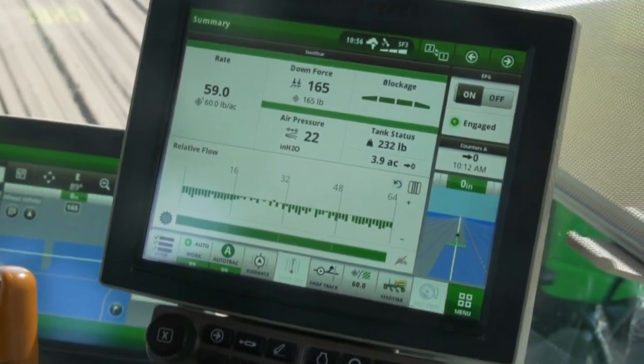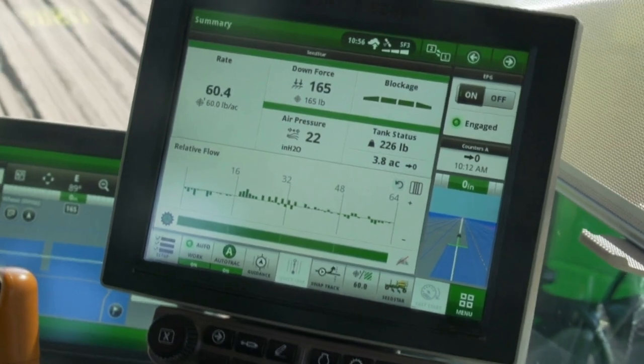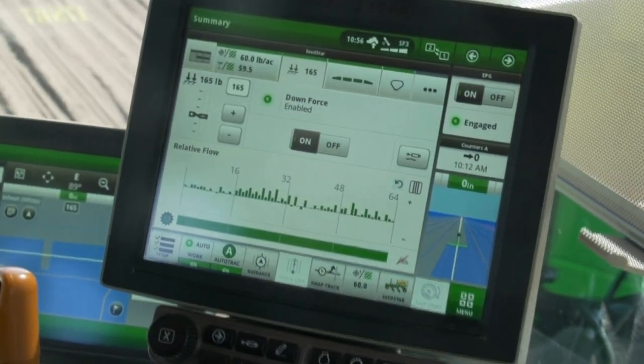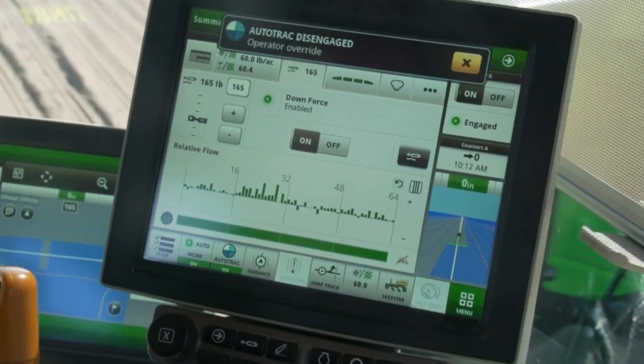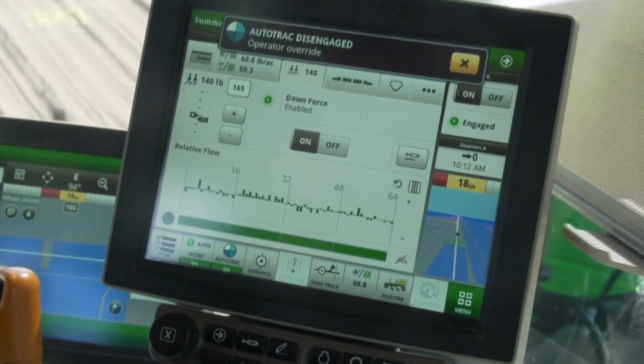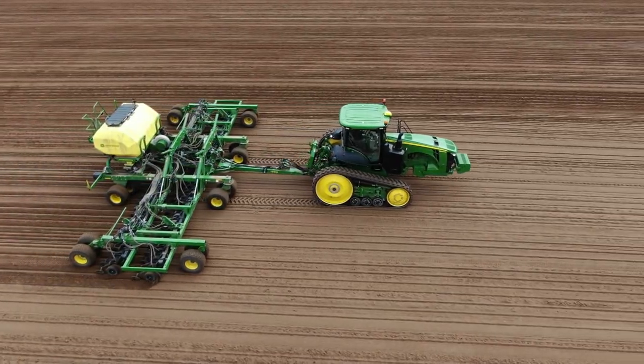Operators like to put the openers in float when seating close to wet spots. In manual mode, open the downforce module by pressing on the tab at the top of the run page. Then press the float button to put the openers in float. Press the float button again to turn downforce back on.